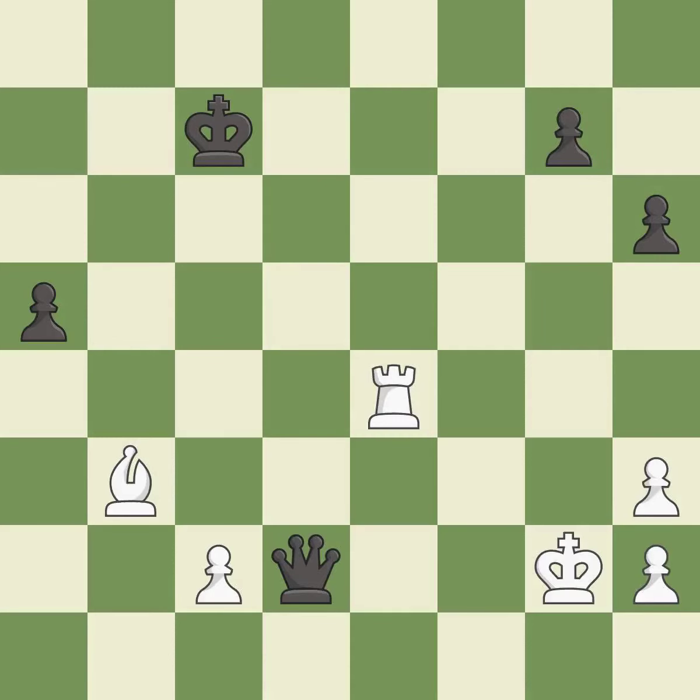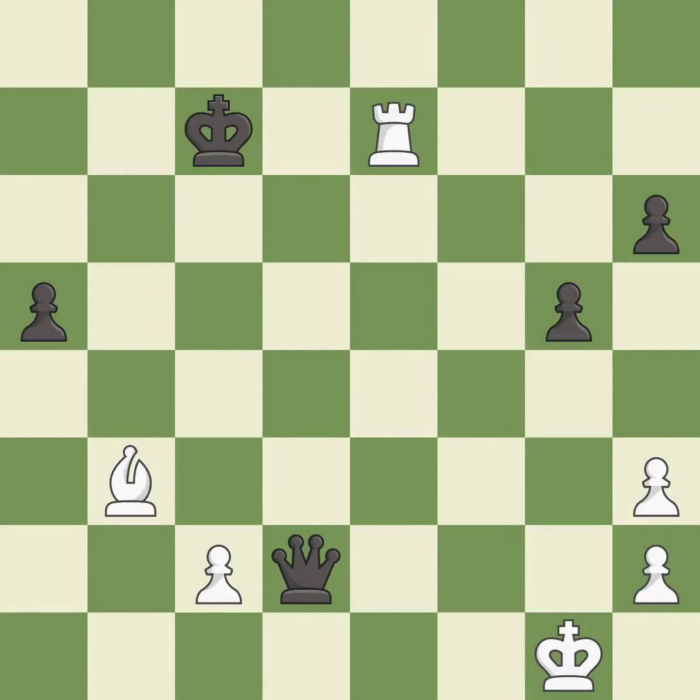One of the best moves — it is excellent. This evades the check from the queen — it is excellent. Right on target — it is best. That's what I would have recommended — it is best. This steps away from the checking rook — it is excellent.